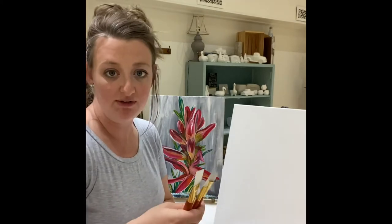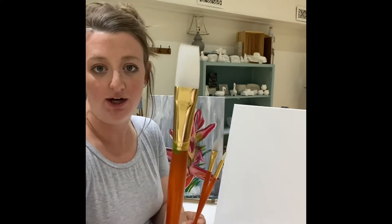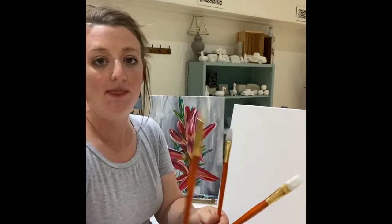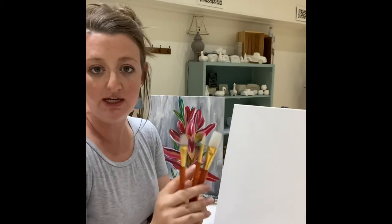Right now I have our brushes in front of you so I'm just gonna go over them. This painting only needs three brushes: the large brush, the round brush, and this one is our medium brush. We'll be going through these three throughout.